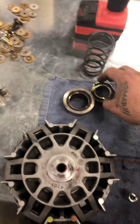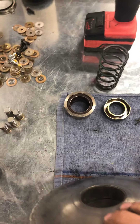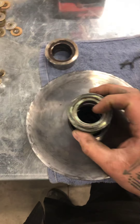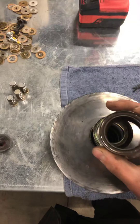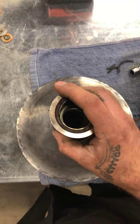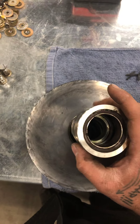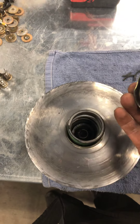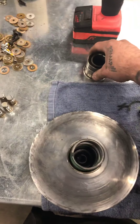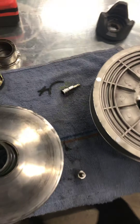Somebody must have been here before because there's really no possible way for that to fly out. When you set the clutch like this, the spring goes in like this, it sits on top of this piece and holds up against the inner sheath of your clutch. So basically there's no way for that thing to fly out. Somebody must have had this apart at one point and just didn't put this piece back in, because that thing came flying out of there.